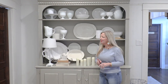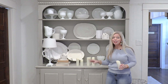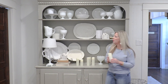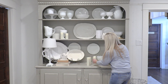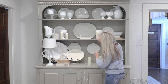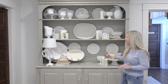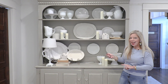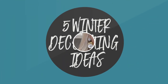One last tip — and this is gold. These candles. If you're looking for a way to make your hutch, bookcase, or mantle a little cozier for winter, these candles are gold. They're completely battery operated. I scatter them all over the hutch in different places to give it a little bit of depth and light, and I can turn everything on and off with this remote. Instant cozy — battery operated candles. I put the link below just in case you need a little bit of cozy in your house.